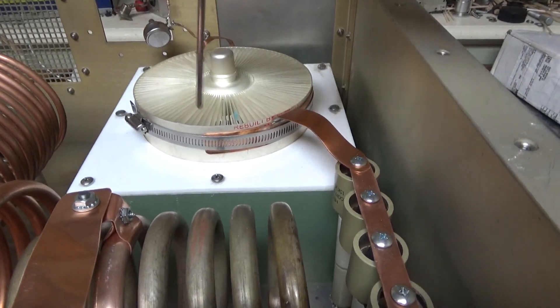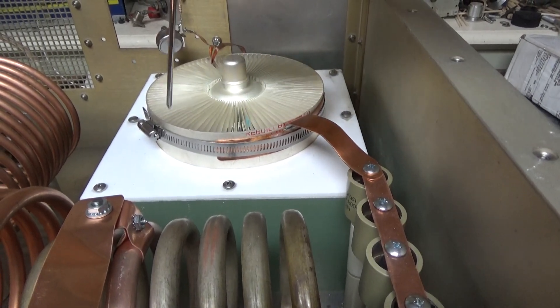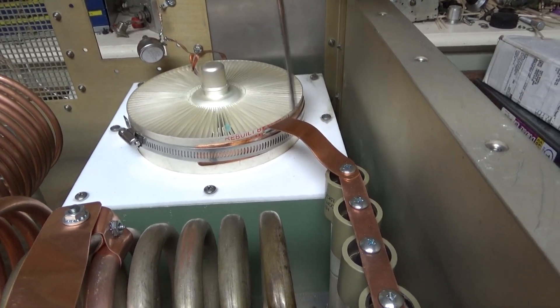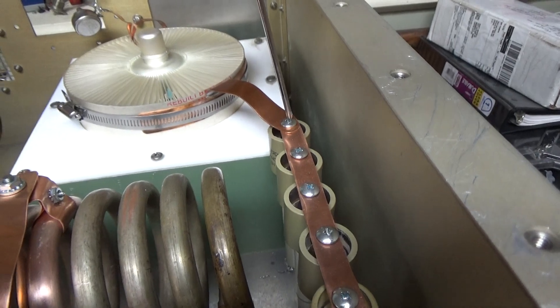I always like doing it this way — the strap that's up against the anode, the outer portion of the radiator, with a hose clamp. I solder another piece to it so it looks kind of like a T, and it's secured over here to the plate blocker assembly.